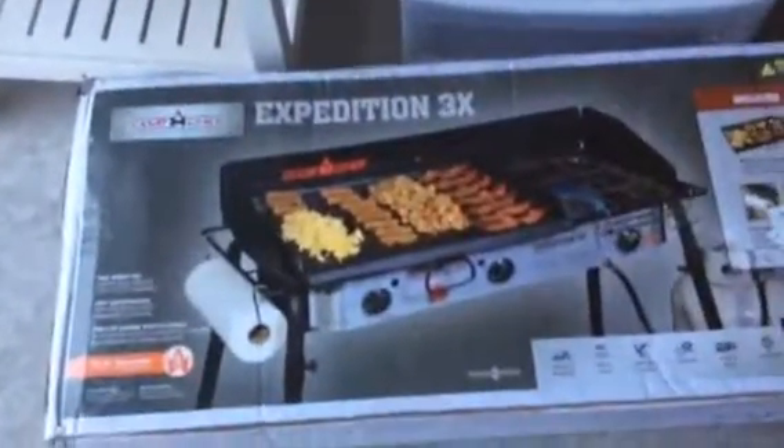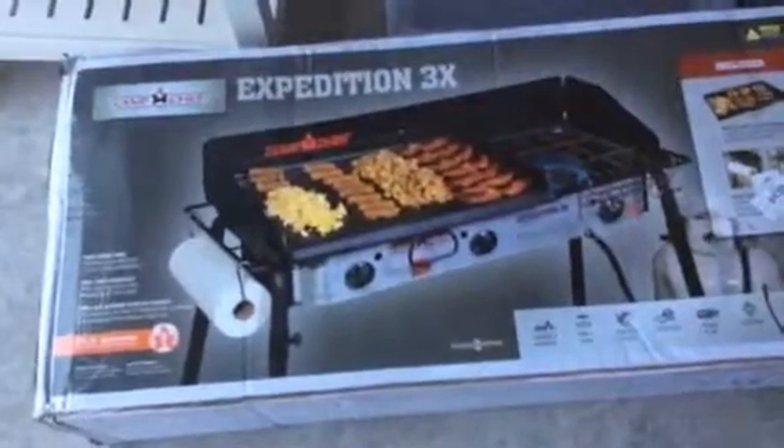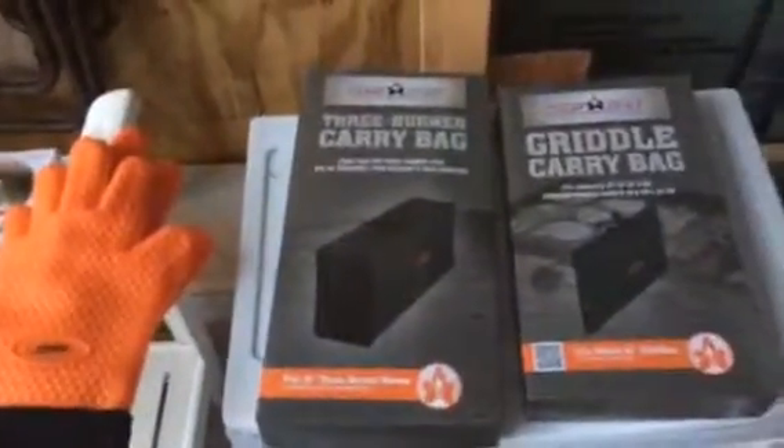Okay, here we go. So Christmas has come and gone and it was a Camp Chef Christmas. What I got was the Camp Chef Expedition 3X, the three-burner stove, and the three-burner carrying bag.